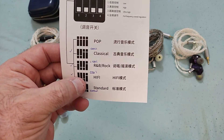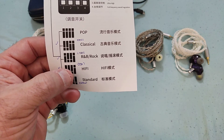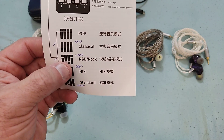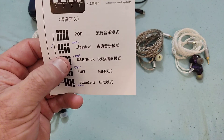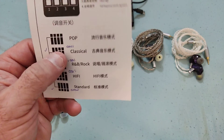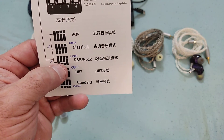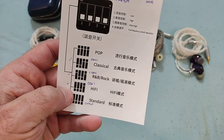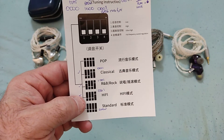The standard setting is all switches down — zero-zero-zero-zero. Then there's the 'Hi-Fi' setting with the full frequency switch up, which cuts some bass. The 1-0-0-1 configuration for R&B and rock is one I used the most. Then there's the 0-0-1-1 'Classical,' very similar to Hi-Fi, and 'Pop' with all switches up, similar to the R&B and rock config.